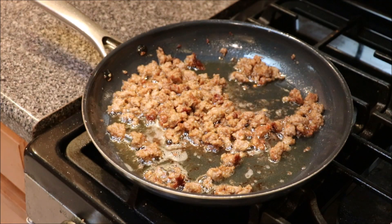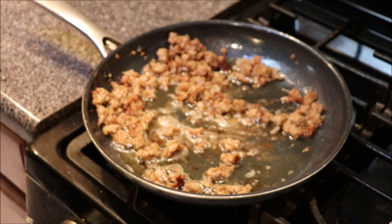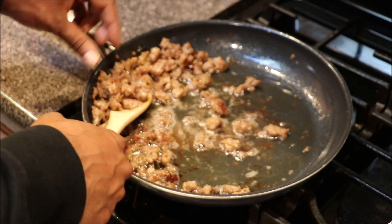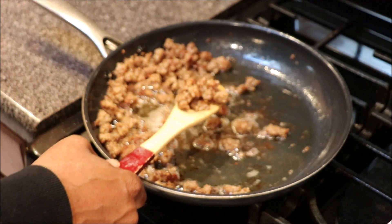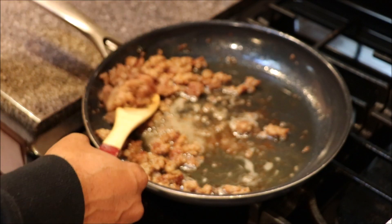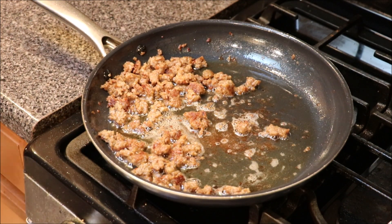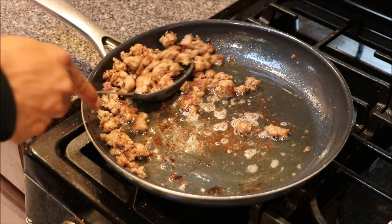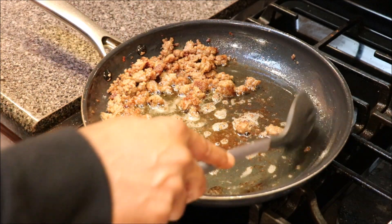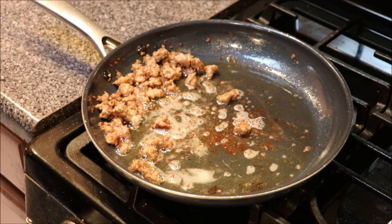We got our sausage browned to our liking, so we're going to go ahead and remove it. This is all going to be done in one pan, but after cooking our bacon and sausage, we're going to clean the pan at this point because I don't want my potatoes sticking — debris on the bottom can cause things to stick. So we'll remove our sausage, clean our pan, and then we'll put our potatoes in.